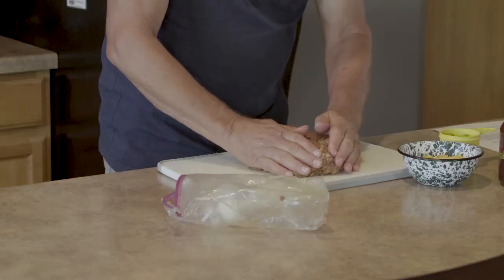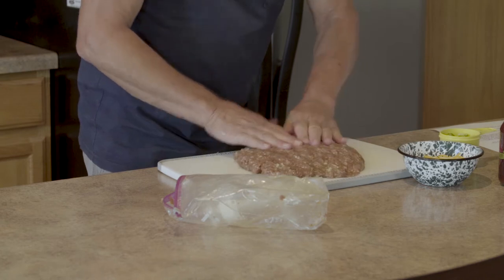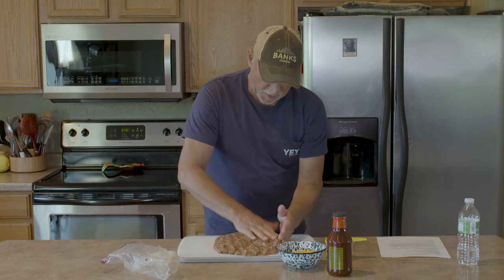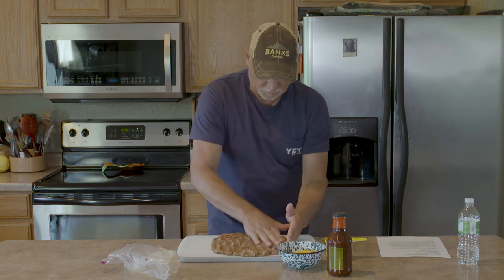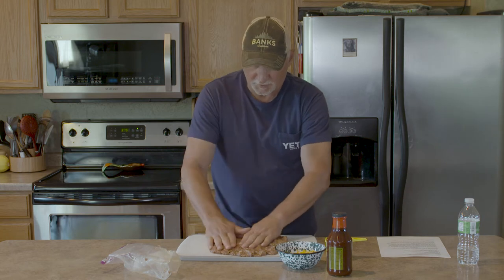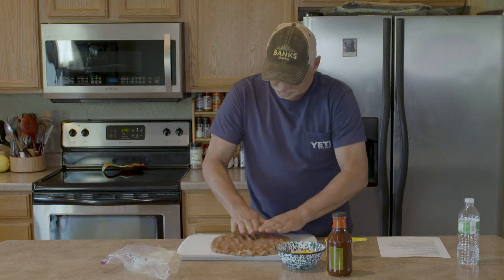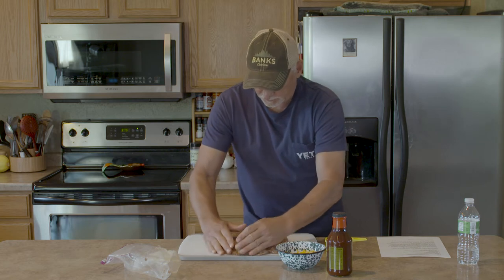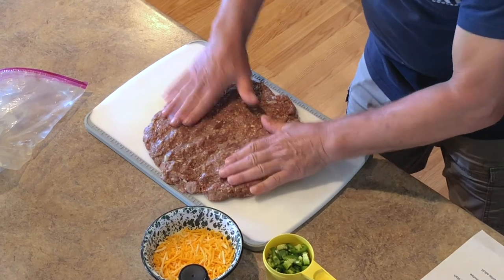Now we're going to flatten this out. What we want is kind of a football shape. We also want to keep in mind that because there's not much if any fat in venison burger, it doesn't adhere together real well — which can sometimes be a problem for dishes like this because you want it to hold a shape. We're going to get it into this oblong shape, probably at least an inch thick, maybe a little thicker in the center.